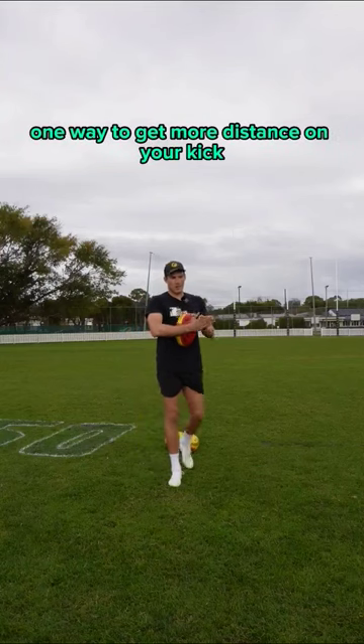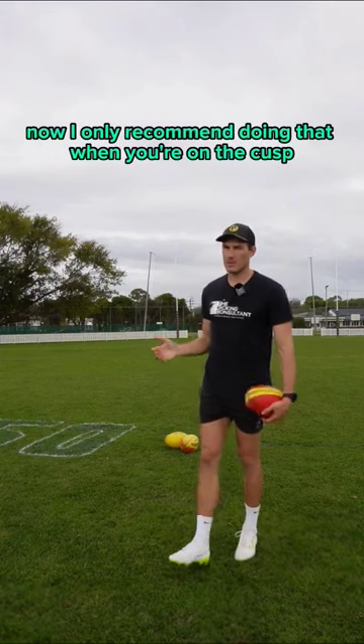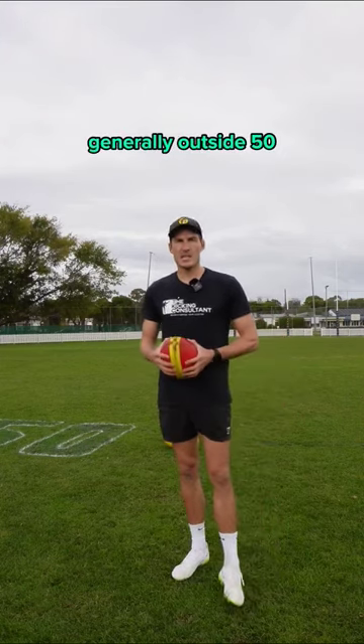For your set shot goal kicking, one way to get more distance on your kick is to go on a bit of an arc. I only recommend doing that when you're on the cusp of your range, generally outside 50.